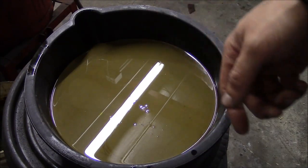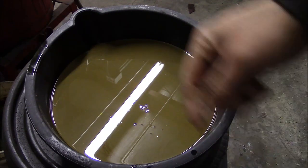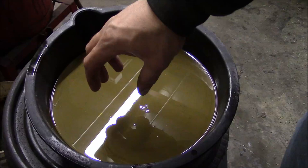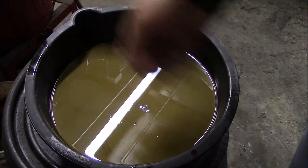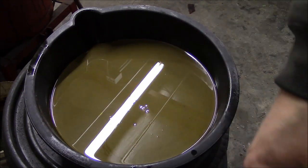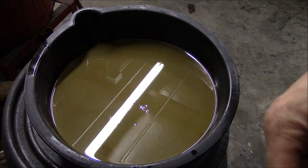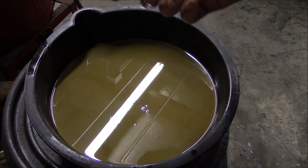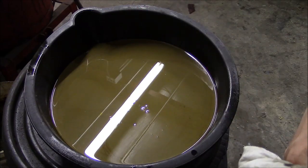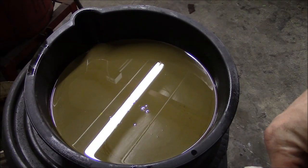That'll take out your main bearings pretty quickly. Just keep an eye on it — you can see it on the dipstick. If you pull the fill cap off and see that white stuff on the bottom, you've got water in your oil. Used to see it all the time when we worked on fire trucks — same problem. They do a lot of idling or short trips around town, they never get taken out on the highway and run up to temperature. Yeah, that'll nuke your engine pretty quick.